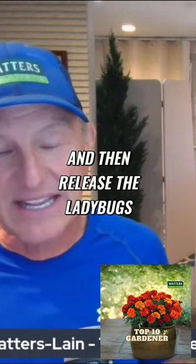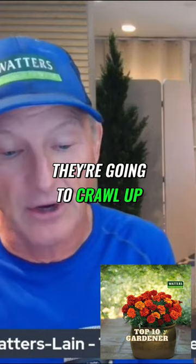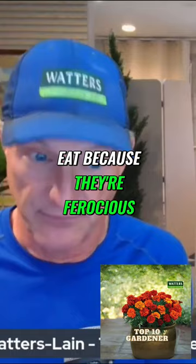They're not going to fly away from the mulch or the rocks underneath — they're going to crawl up. And as they crawl up, they're going to find stuff to eat because they're ferocious. They're going to eat them, and as long as there's food there, they're going to keep eating.